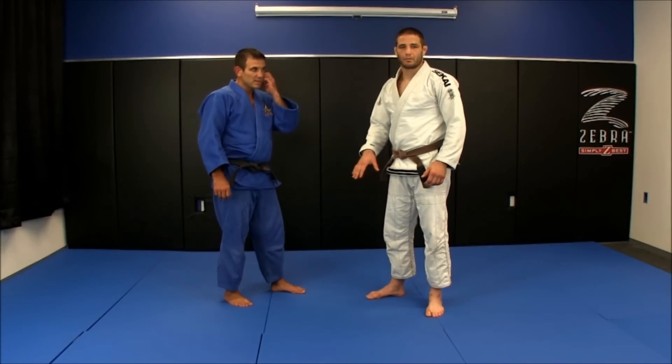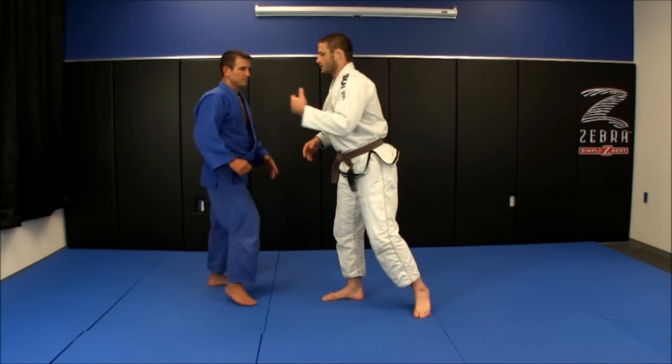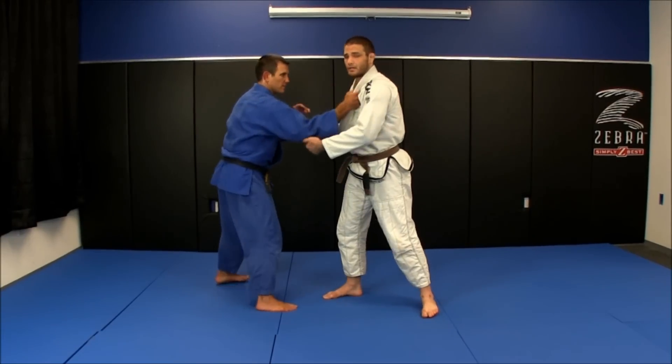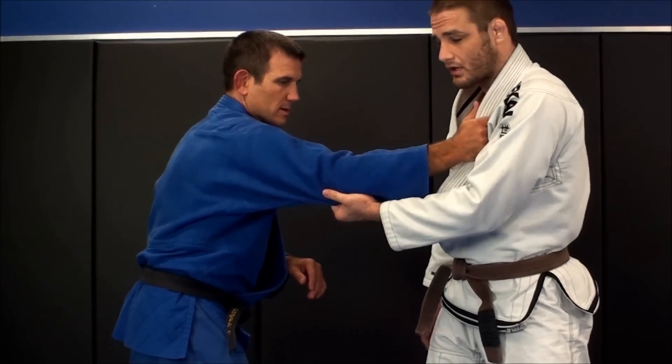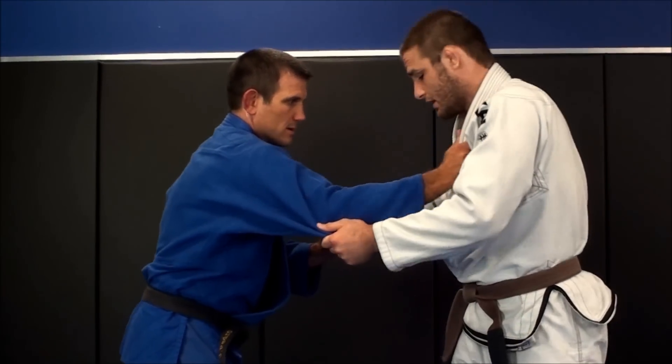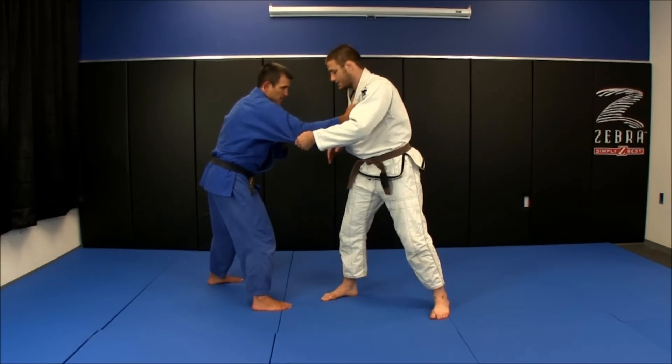We're covering one-handed Taiyo — a version of the regular Taiyo Toshi, but this time done with one hand on the gi. My opponent's going to grab my collar. I'm going to grab right behind his elbow, get a nice grip underneath the collar — that way I have control here. His right foot's going to be forward in a little bit more aggressive stance, like a wrestling stance.